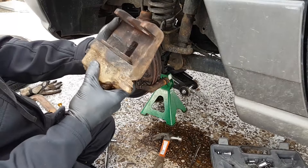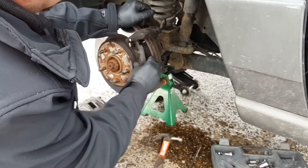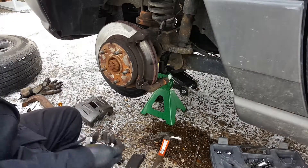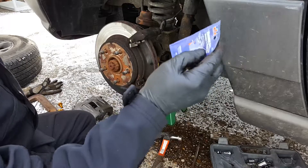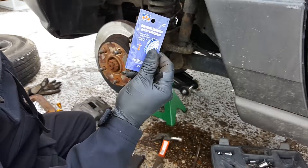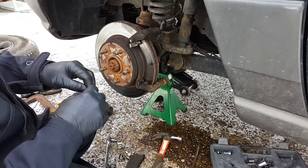There it goes — one's off and the other one isn't. We're going to put new sliders in since we got them. Don't forget you're going to need brake lubricant. I work at an auto parts store now, and so many people do not use this stuff. They come back — it might be a day, a couple weeks, or a couple months — talking about how their brake pad seized up. There's a reason why you've got to use this stuff.